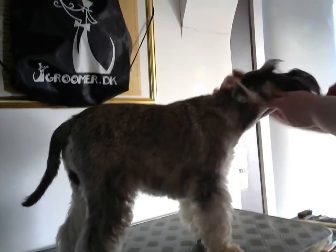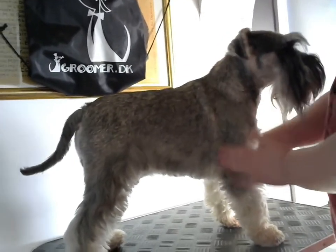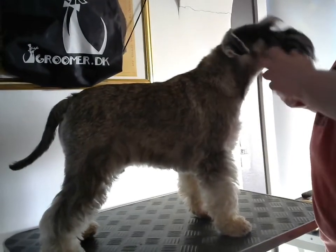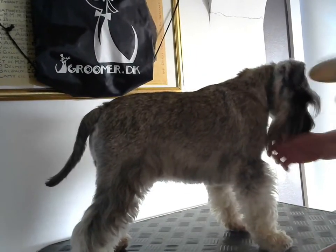Hello everyone, today we will look at how we should keep the coat nice and brushed and keep the daily care of a miniature schnauzer. For any breed, we need a few tools for that.